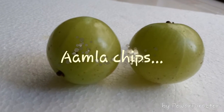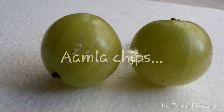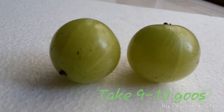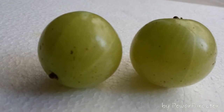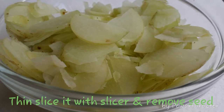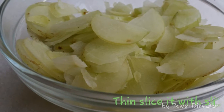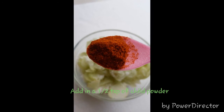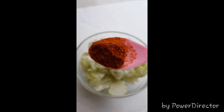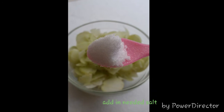We are going to make amla chips. Take 9 to 10 gooseberries (amla or nelika), slice them in a slicer, and remove the seeds. Add half a teaspoon of chili powder and salt as per your taste.